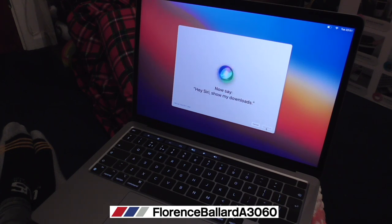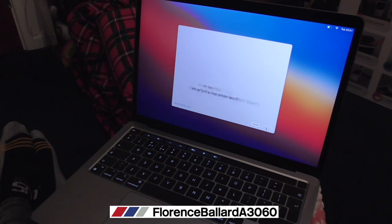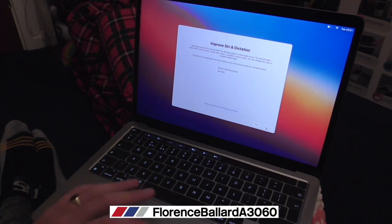Hey Siri, show my downloads. Hey Siri, what's the weather like? Hey Siri, what does the rest of my day look like? Does it need the full 'hey Siri' phrase each time? Who do you think is better - Spandau Ballet or Duran Duran? That'll be good. I do all this - personal preference guys, you don't have to do any of this.